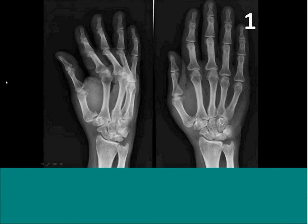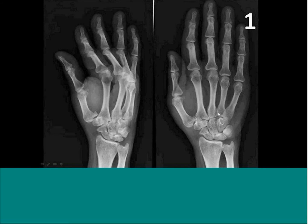So, first radiograph — I'll give you a moment to have a look at it. You've got your frontal and oblique views of one of the hands. I'm sure most of you are aware that there is a fracture at the base of the thumb. Now, it looks quite innocuous — it's an oblique intra-articular fracture affecting the base of the thumb. This is just another example of the same type of fracture, and as many of you are aware, this is the Bennett's fracture.